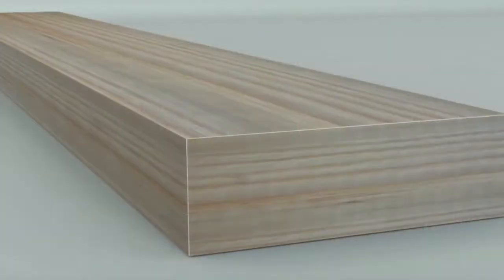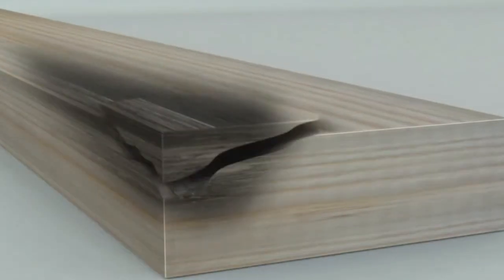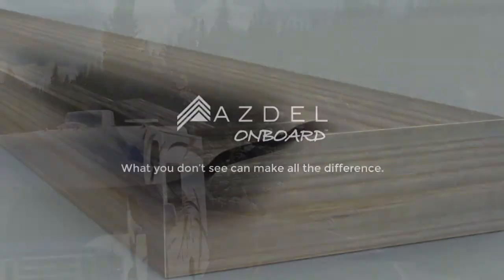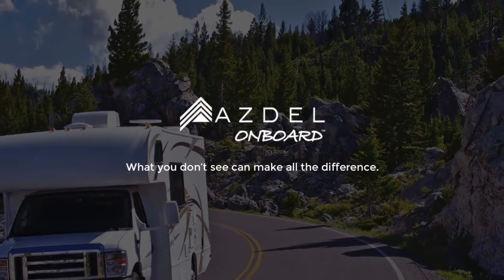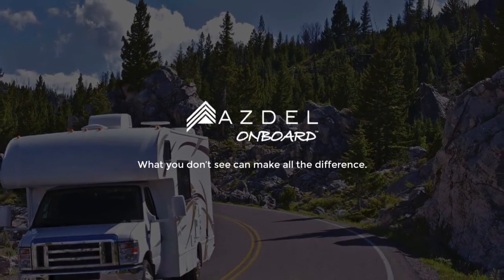Most manufacturers use a wood product called Luon. Luon will expand, swell, and eventually mold if it comes into contact with water, causing delamination or wall failure. Asdell is impervious to water and will not expand, rot, or mold, limiting the chance of the sidewall ever delaminating.